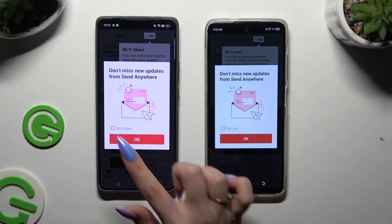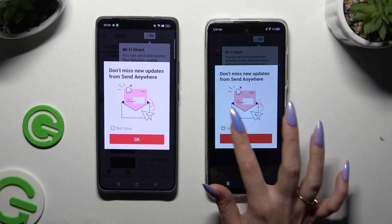In this window about new updates, you can choose Not Now or close it right away by hitting OK.